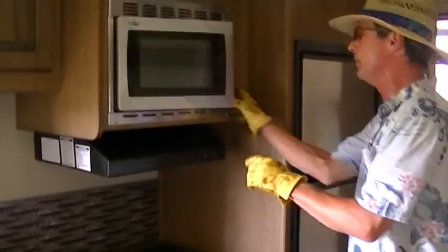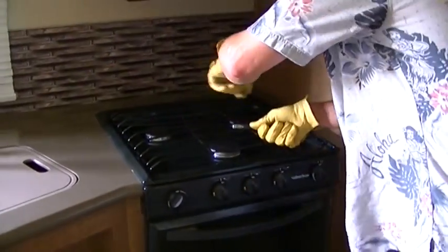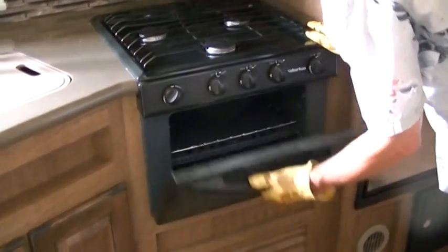Stainless steel high-end microwave for your fast meal prep like popcorn. Three burner gas stove — whip up a soufflé right there baby. How about some hot fresh bread coming right out of the propane fired oven.